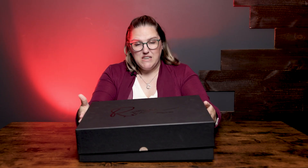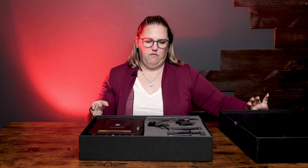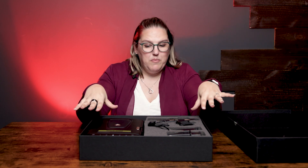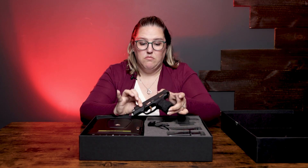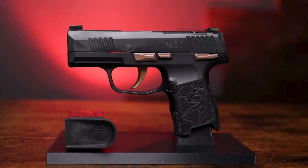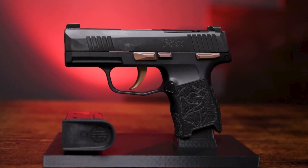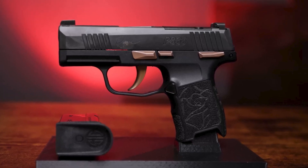Hi, I'm Lindsay with Sportsman's Outdoor Superstore and today we're going to be unboxing and reviewing the Rose by Sig Sauer package, specifically the 380 version. Right when I open the box I see the Rose edition of the Sig P365. This is a great little firearm — it's well handled, it feels good in your hand, quality product by Sig Sauer.